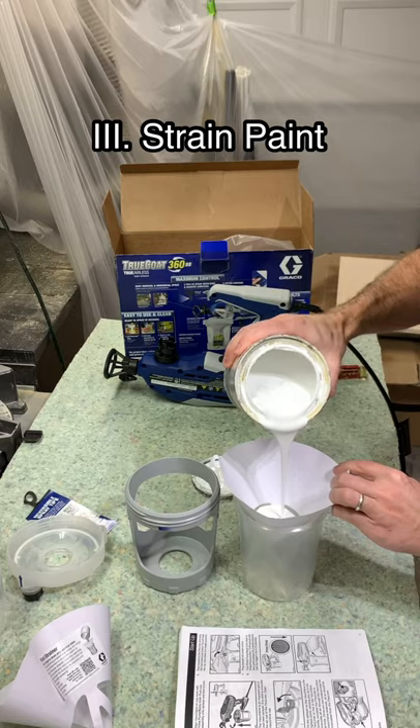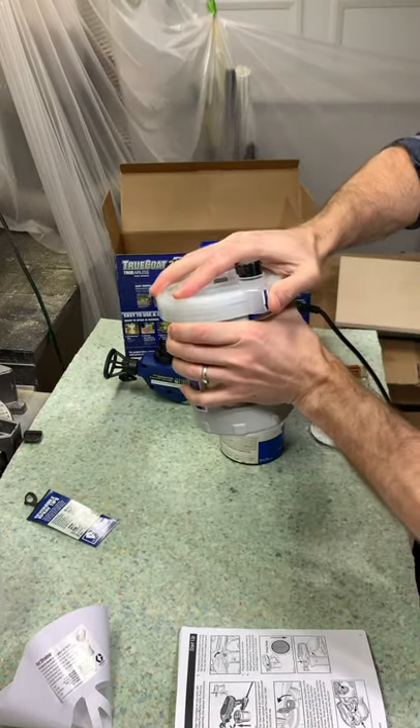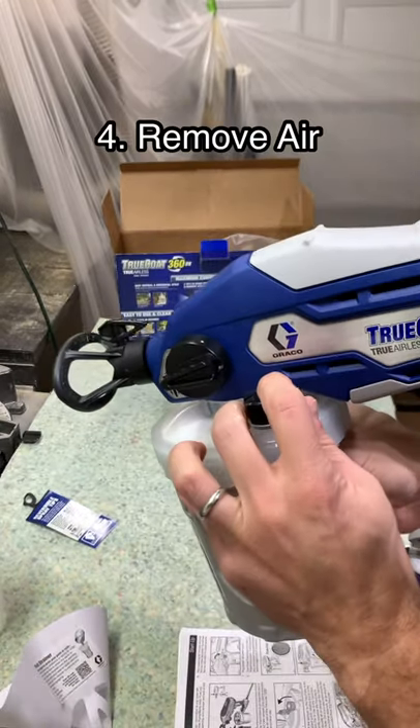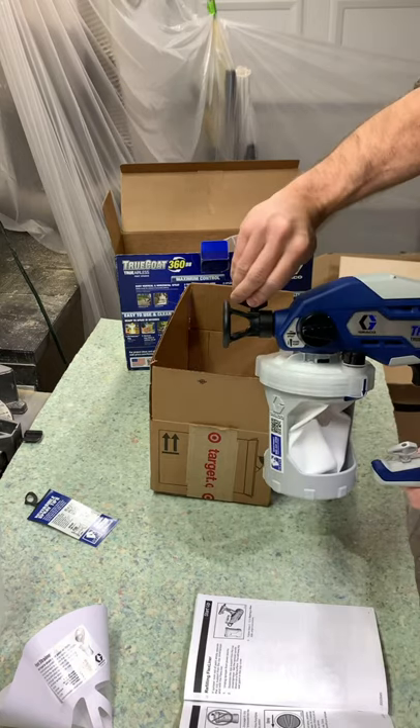I got it at Lowe's for about $200, but you can get it on Amazon right now for $20 to $30 less than that. I'll put a link in my profile if you're interested in getting one for yourself. I'm looking forward to using this sprayer to get a super smooth finish on all my future paint projects.